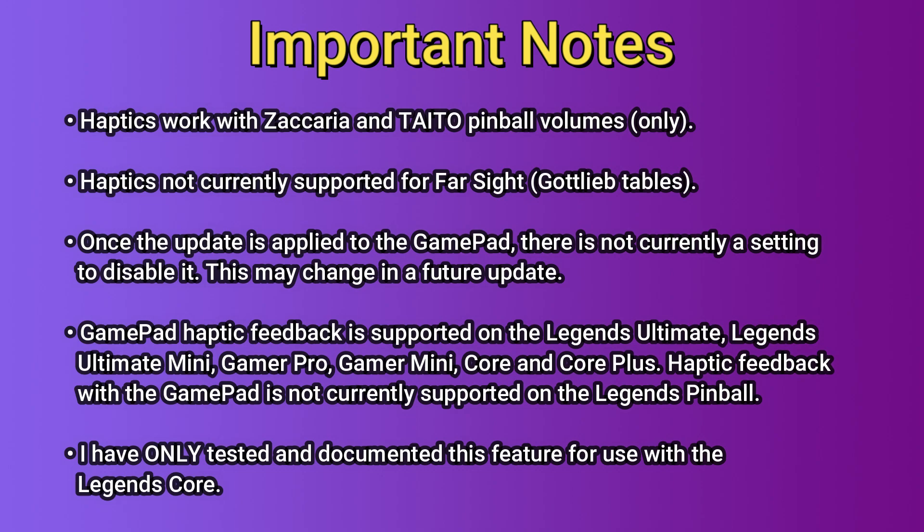Gamepad haptic feedback is supported on the Legends Ultimate, Legends Ultimate Mini, Gamer Pro, Gamer Mini, Core and Core Plus. Haptic feedback with the gamepad is not currently supported on the Legends Pinball. I have personally only tested and documented this feature for use with the Legends Core.